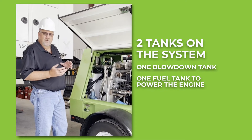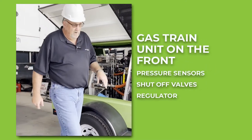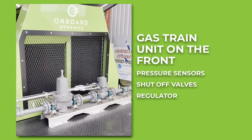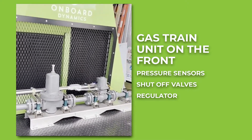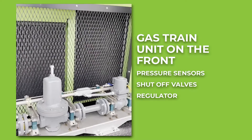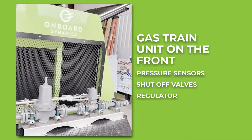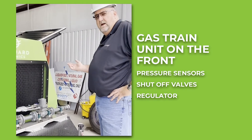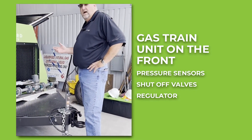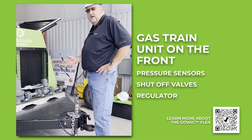The differences between our two products — the GoVac Flex and the GoFlo — is that the GoVac Flex has a gas train unit on the front. The gas train consists of pressure sensors, shutoff valves for the inlet, and a regulator. The regulator takes a maximum inlet of 200 PSI and regulates it down to 20 PSI. If your source pipeline is higher than 200 PSI — at 300 or 600 PSI, which is common — we add another regulator in line, or we can do a custom setup on the front end.